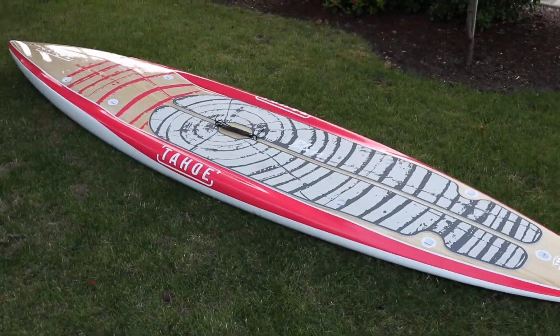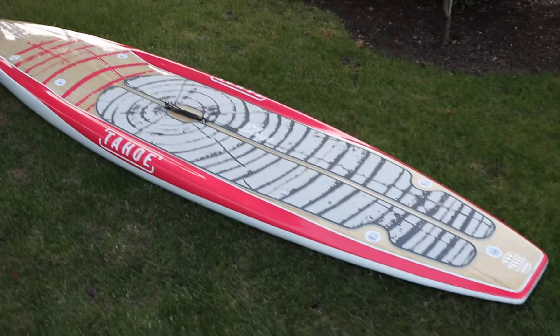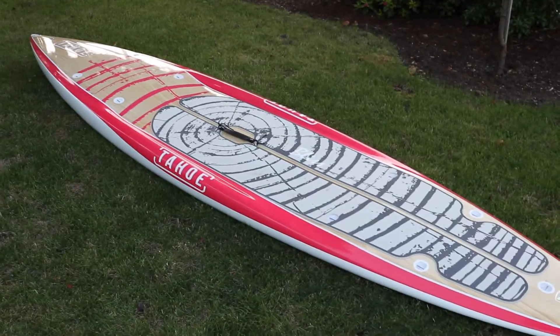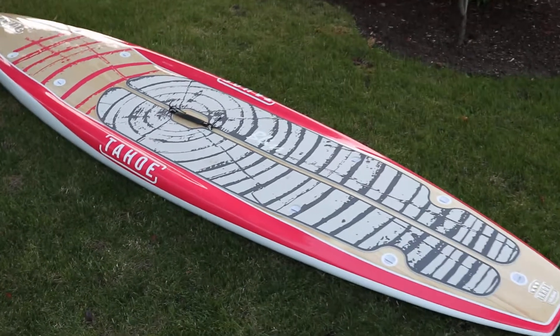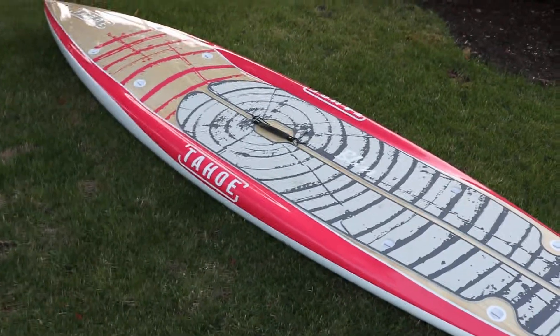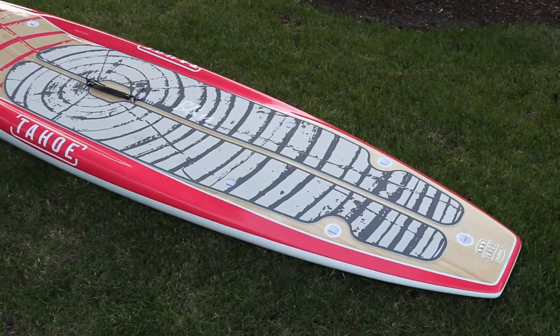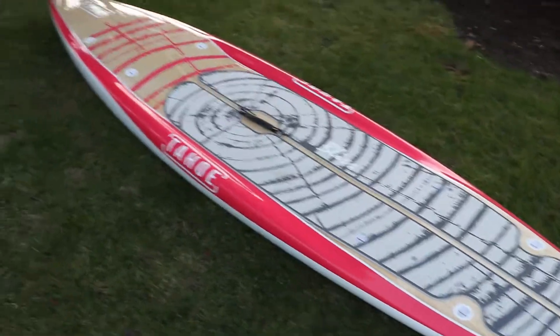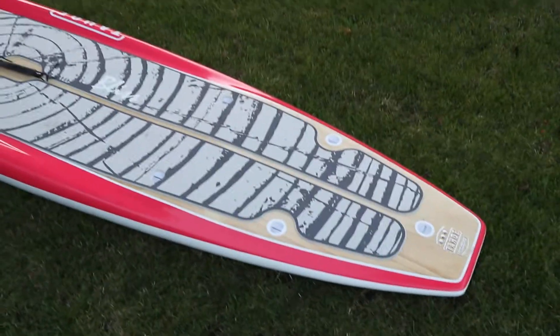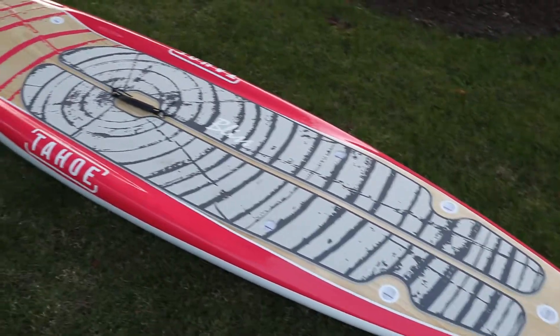Hey, this is Matt. We're gonna go over the Tahoe SUP Bliss now that we've had it out on the water and try and make this quick and simple. We're not at the lake right now — the wind was horrible and we just didn't get any good shots of it out on the water. We're gonna have to go refilm that, but I'm just gonna film it in the yard and give a quick overview.